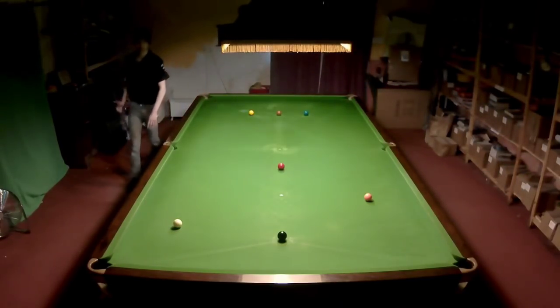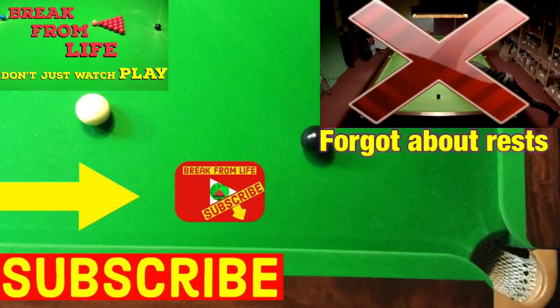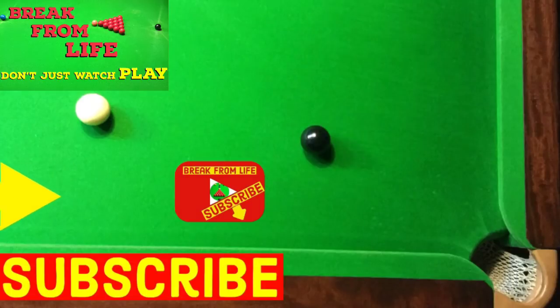I imagine this game was created because people didn't have enough snooker balls to play a full game, the rest were nonexistent or broken, and so many people wanted to play at the same time — and all that considered, it's a great game. Will it improve your game? Well it may well improve your positional play, especially if your highest break is well under a hundred. Remember: don't just watch — play, and make the commitment to becoming a better player by subscribing to the channel.